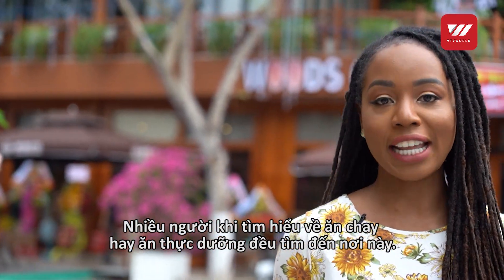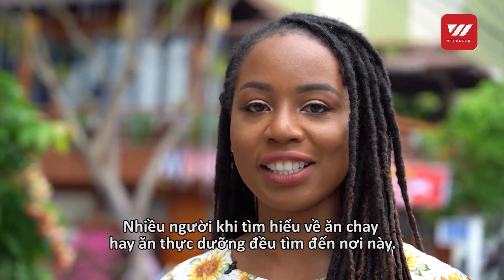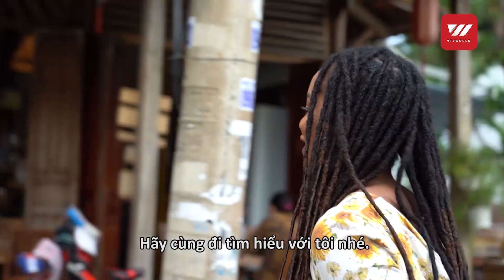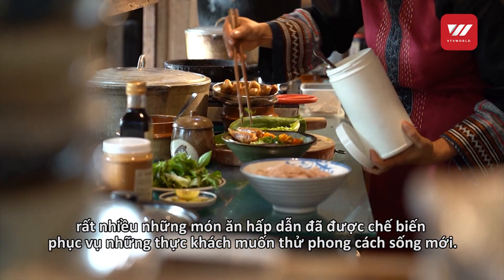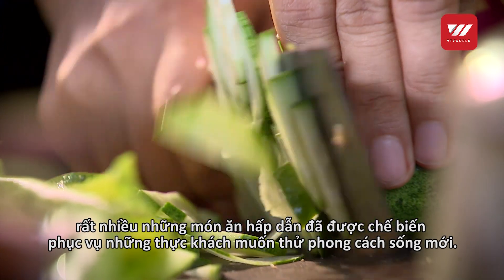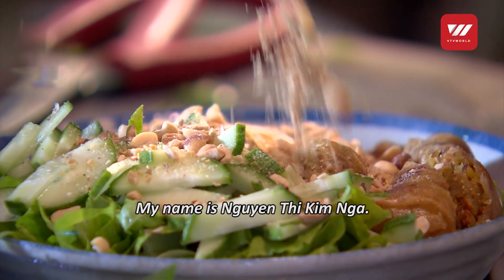Anyone that wants to know anything about veganism or plant-based nutrition has found their way to this restaurant. Join me, let's go in. From this small kitchen, many delicious dishes are being made to serve people who love to experience a new and healthy lifestyle.